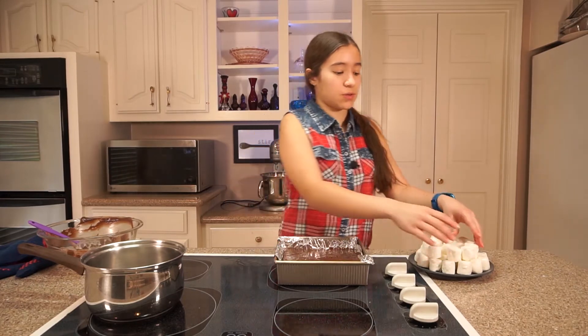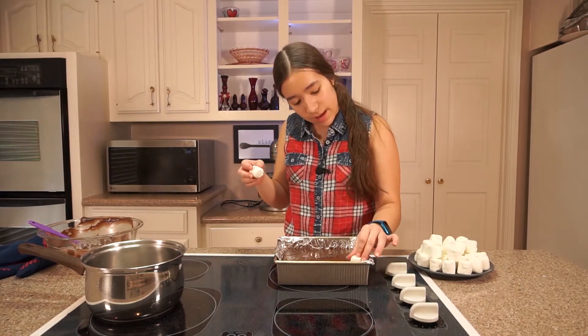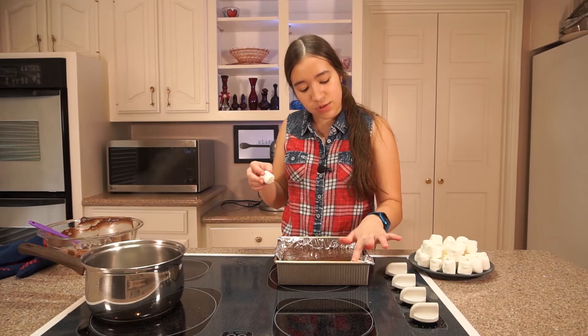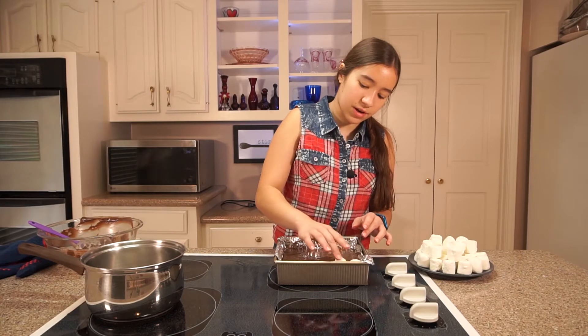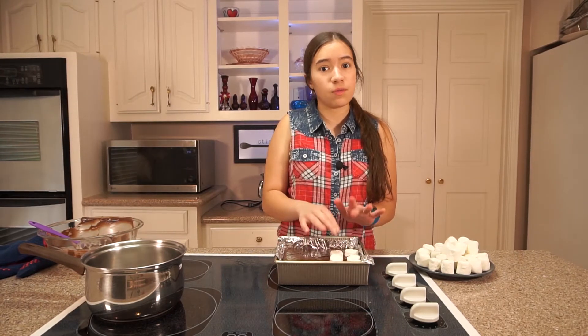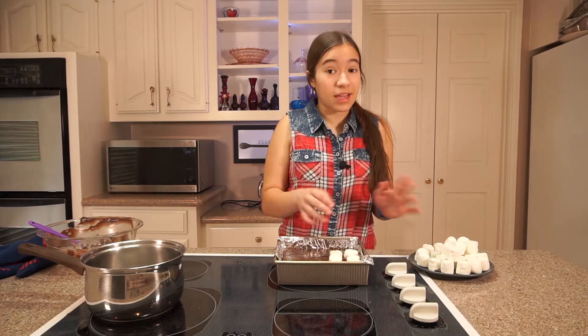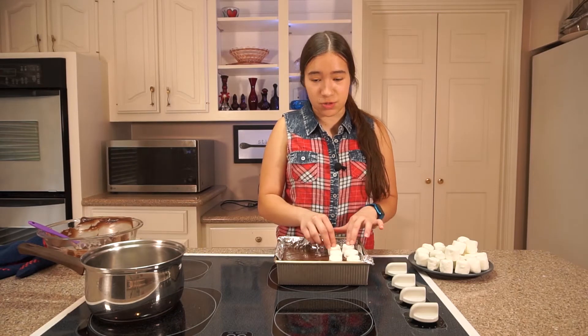Now the last layer is the marshmallows. I'm using full-sized marshmallows. You're gonna put them in there kind of next to each other and press them into the chocolate a little so they're like halfway covered. You can cover the whole thing in marshmallows if you want, or you can just cover half. If you don't really like marshmallows, I guess it wouldn't be a s'mores dessert, but it's still chocolate and graham crackers which is really good.